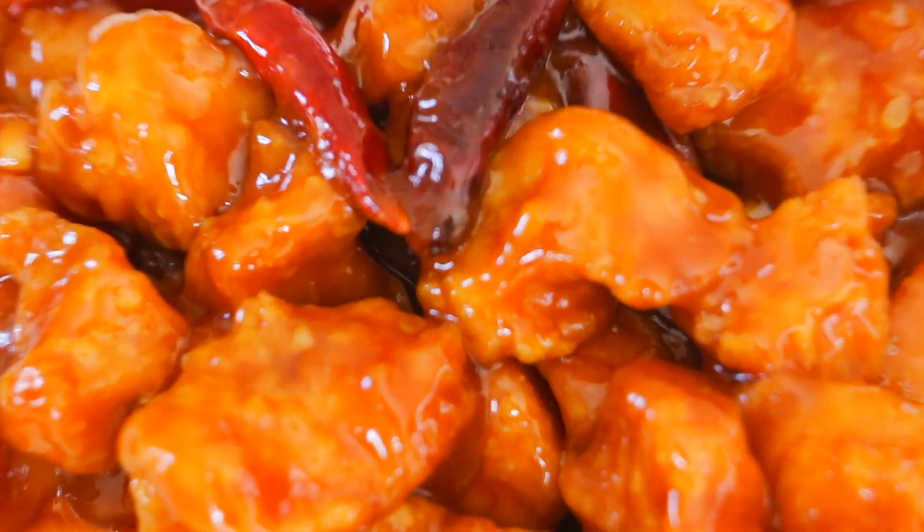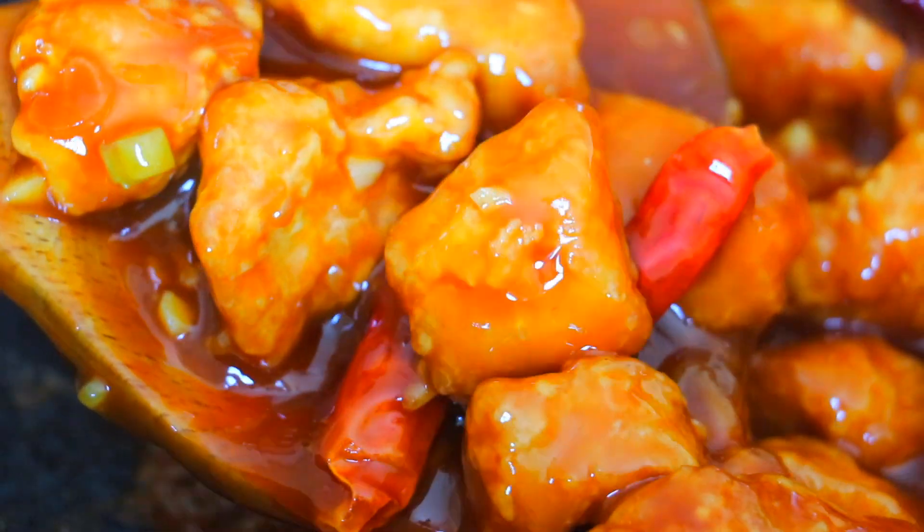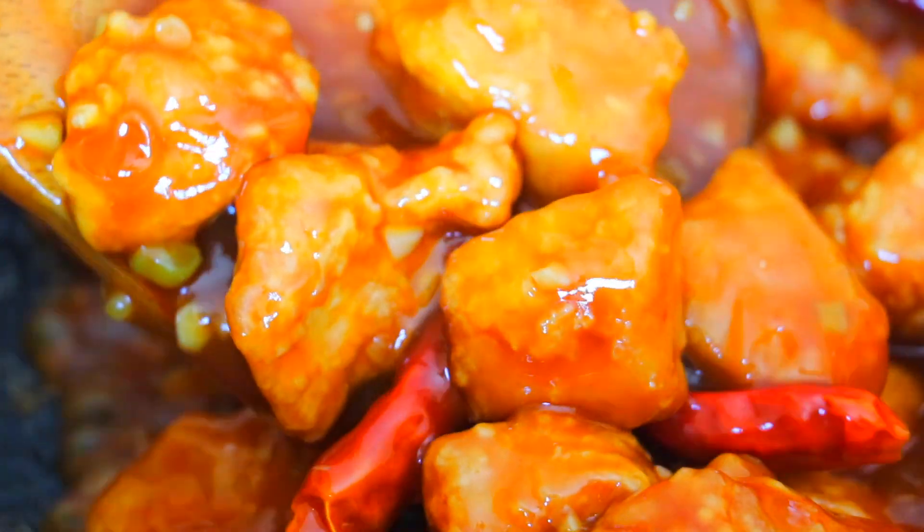Return the fried chicken and give it a good mix. Today's chicken is definitely super delicious — it's better than any takeout places. It's really crispy, a little spicy, sour, and kind of sweet. So good!